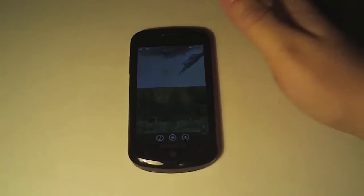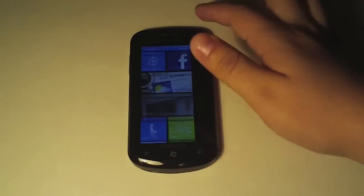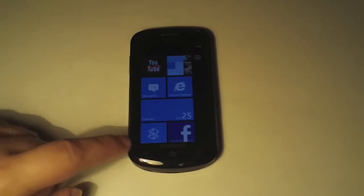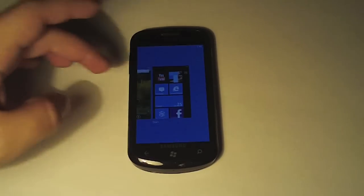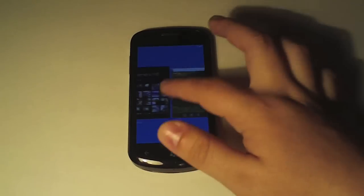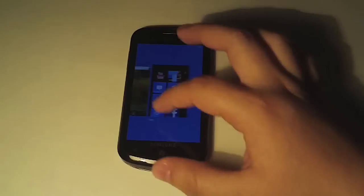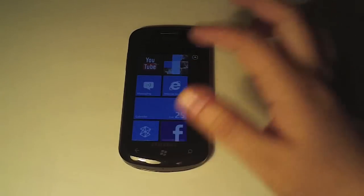Some notable additions include multitasking, which you can do by just pressing and holding the back button. It'll bring up your last five applications, just like that, which is pretty cool.